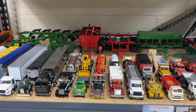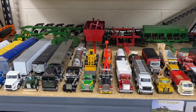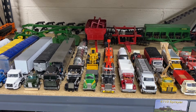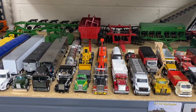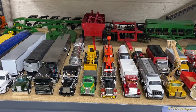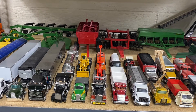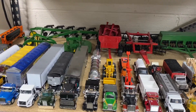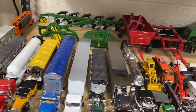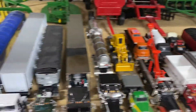Welcome back to the channel everybody. This is going to be part two of my collection — we're going to do semis and pickup trucks, and this is back to 1/64 scale. Part one was my 1/16 scale tractor collection; if you haven't seen that, go back and check that out. Some of these are custom, some are bone stock, and some are missing some pieces, but that's the way it goes.